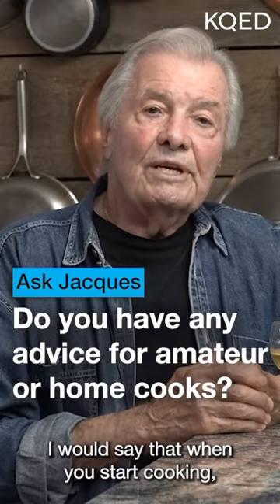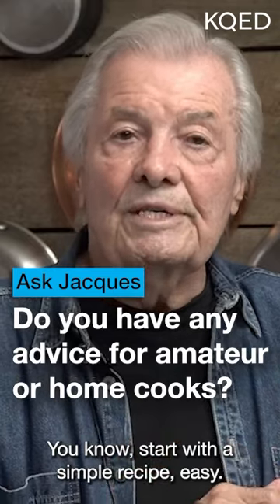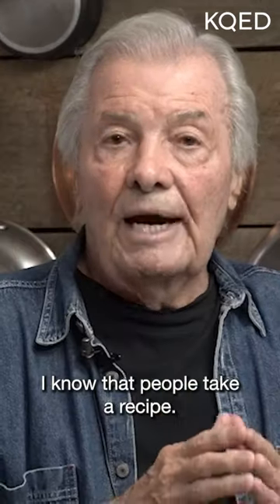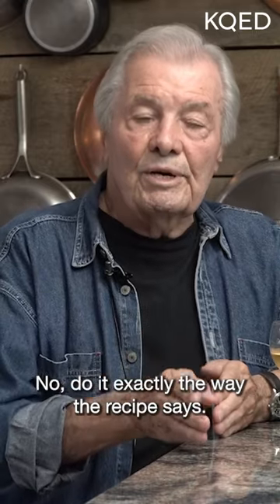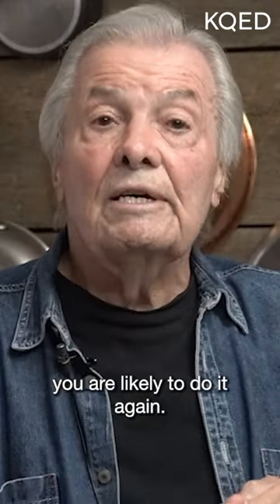When you start cooking, don't be too ambitious — start with a simple recipe. But do it exactly the way it is written. I know people take a recipe and start breaking it down and doing it another way, but no — do it exactly the way the recipe says the first time. If it comes out good, you're likely to do it again.